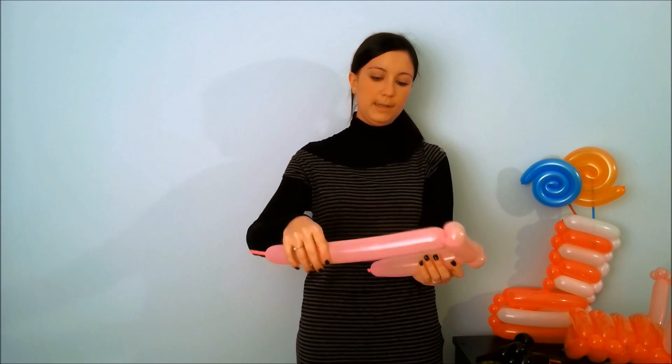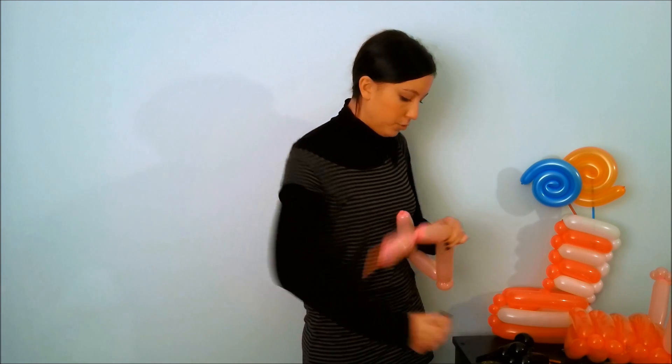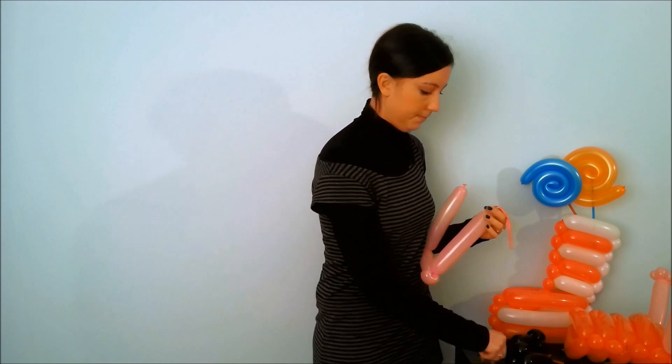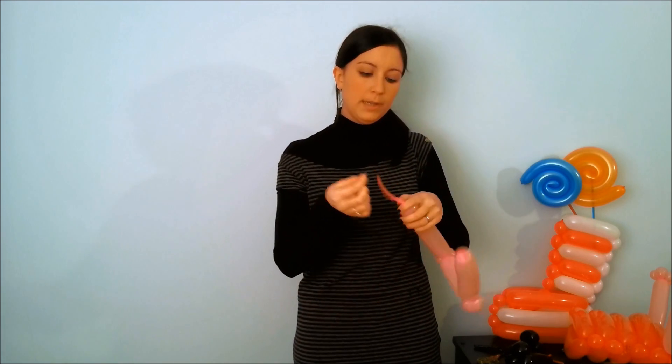Bend another part as long as the first leg. Then cut the portion of the balloon in excess, but remember to leave a small piece to attach the shoes.